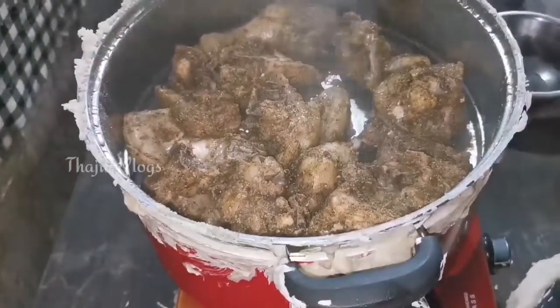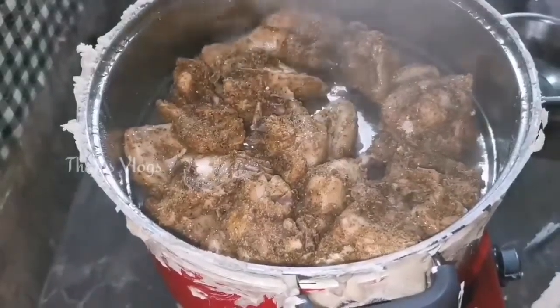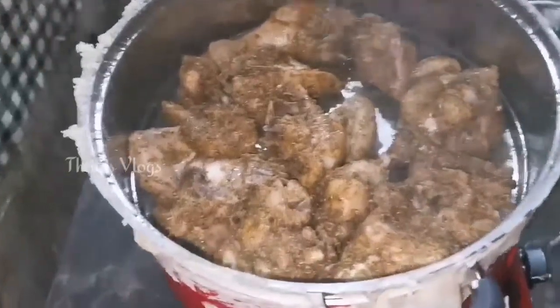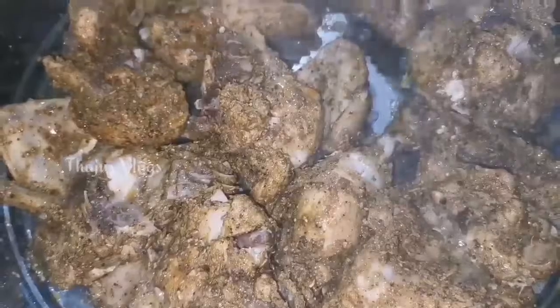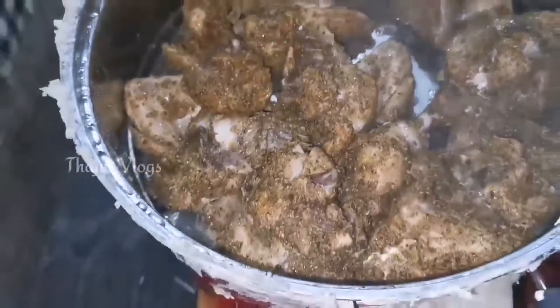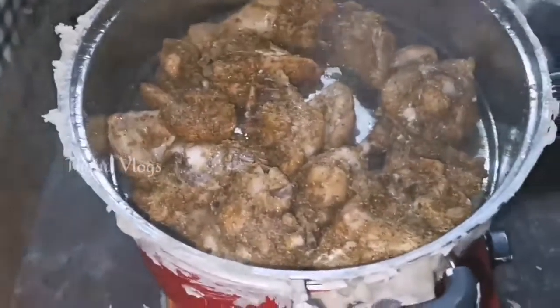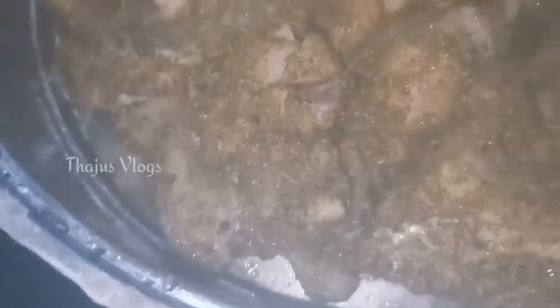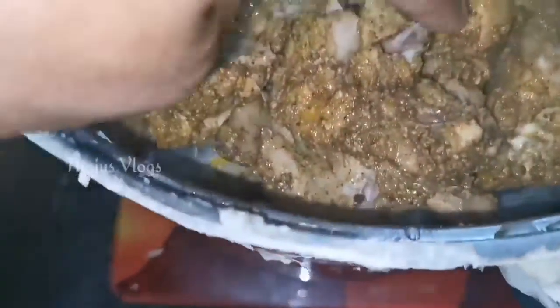I am going to prepare the chicken. The chicken is very good. I want to add it to taste and check if it's ready.